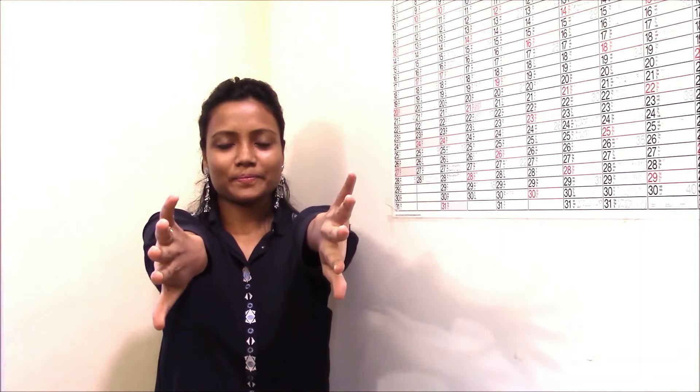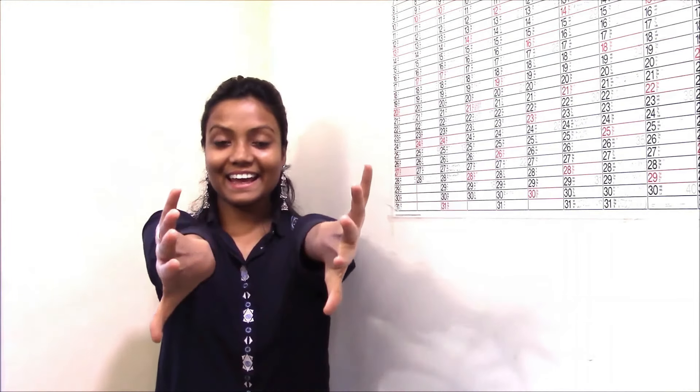Now the fourth exercise for the hand. You need to straighten your hands towards the outside and just twist. One, two, three, four, five, six, seven, eight, nine, and ten. You will feel a little strain in the arms, so just shake your hand. Try to practice this exercise 20 times.